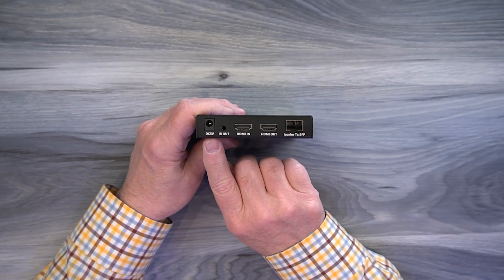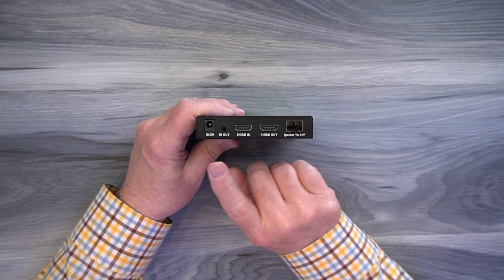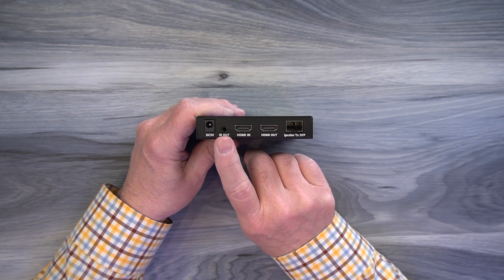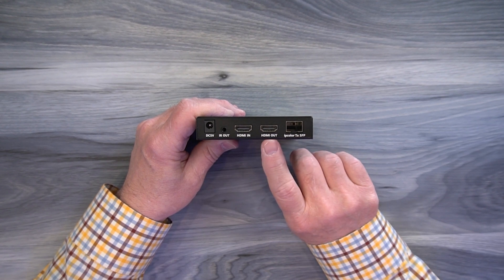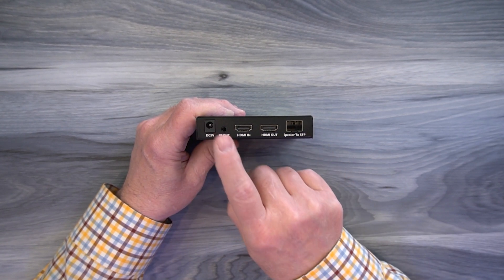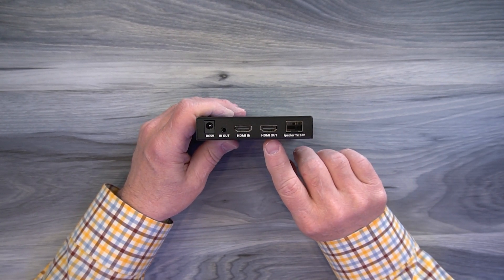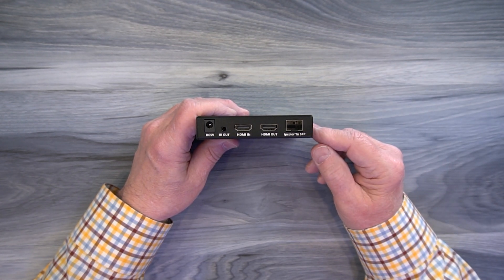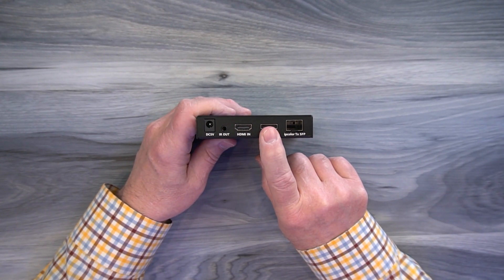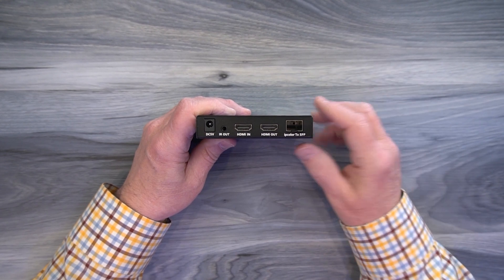On the rear of the unit starting on the left you'll find a DC input port used with the included power supply — simply plug that into a wall outlet and the barrel connection plugs in right there. To the right of that is an infrared out port used with the infrared blasters; make sure you plug the transmitter blaster in here at the transmitter. To the right are two HDMI connections labeled HDMI in and HDMI out. The HDMI in connects to whatever media device you'd like to share with your remote location. The HDMI out provides local loopback functionality — plug another HDMI cable here to a local display to enjoy that content. Finally, to the right of that is where the SFP plugs in for the fiber optic connection between the two locations.